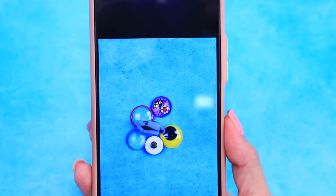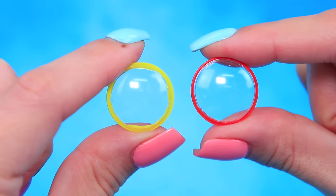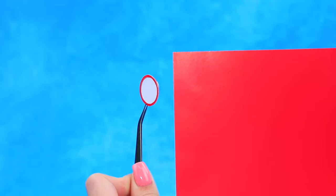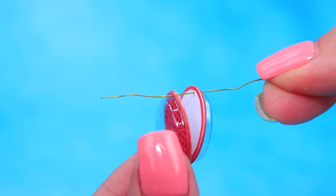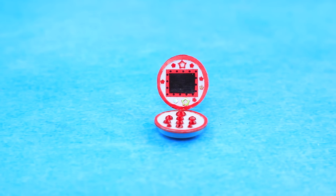Shake the smartphone — these are the pieces we need: clear half spheres. Cut out the polka dot circle. Run a wire through — our halves are together now. Add a screen and here are the buttons. The super gadget Ladybug yo-yo is ready!